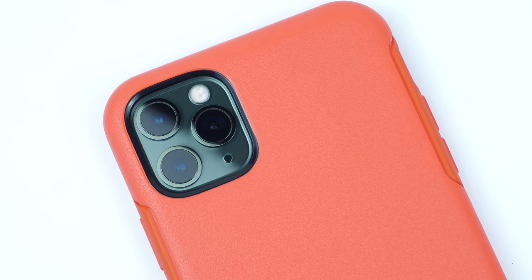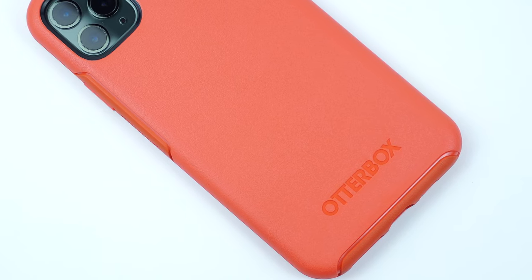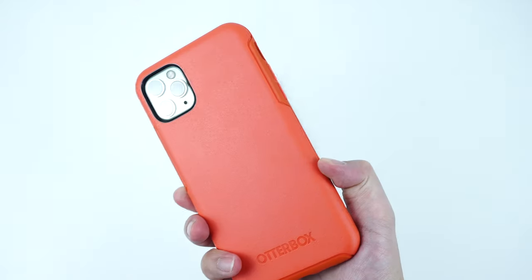On the back of the case is the raised cutout for the camera and flash, as well as the Otterbox branding engraved on the bottom. And of course, the case is fully compatible with wireless Qi charging.